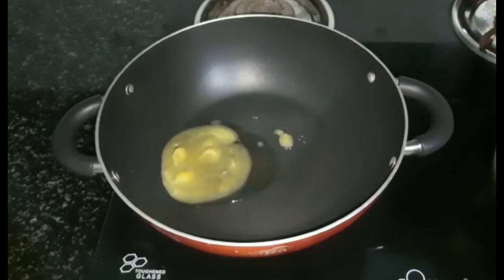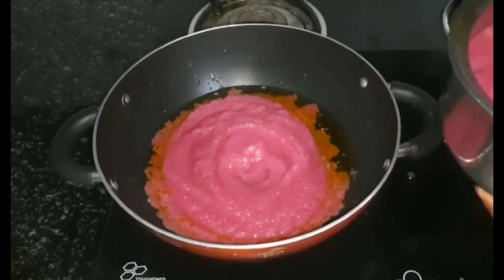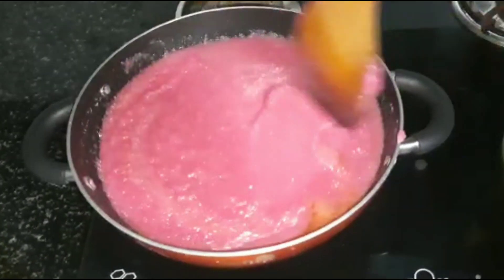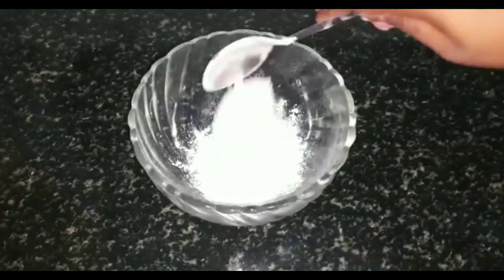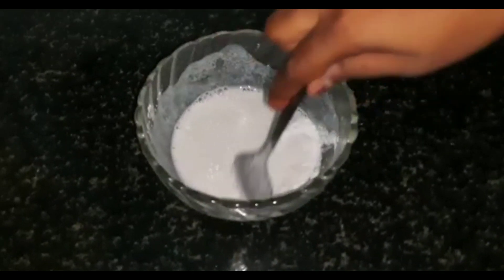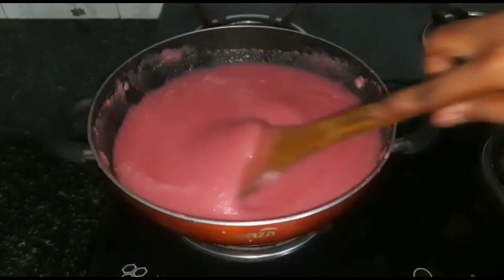Then we will add 2 tablespoons of the oil and add a mixture. We will cook in medium flame and add 2 tsp of corn flour. We can mix it with a small glass. We put it on a medium flame.